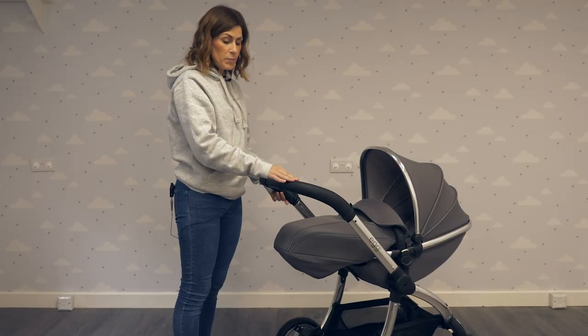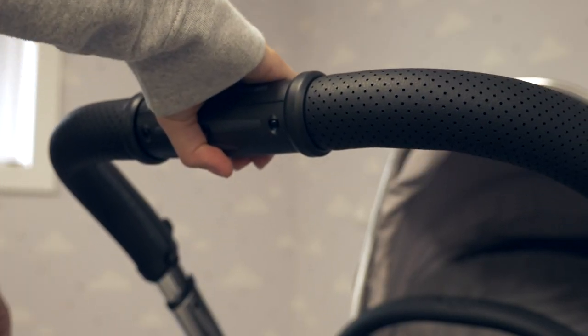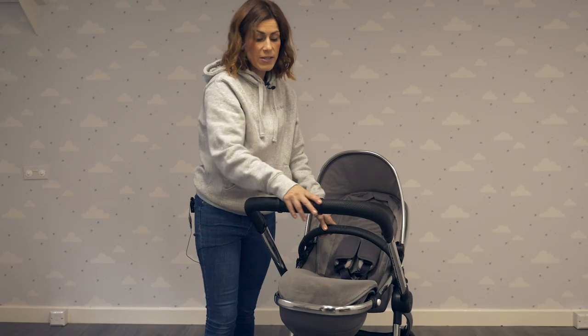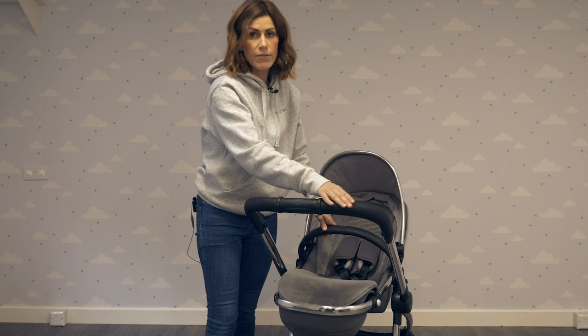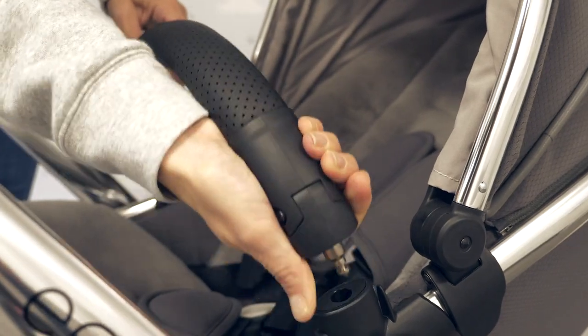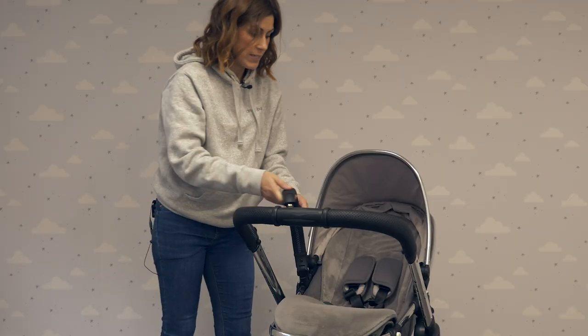The leatherette handlebar can be adjusted using this section on the handle. The anthracite colourway has got a really nice sporty leatherette handlebar and bumper bar. The bumper bar is removable, which means getting your baby in and out of the pushchair is a lot easier.